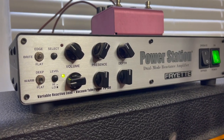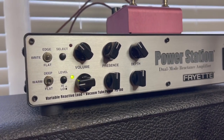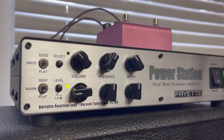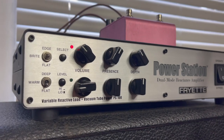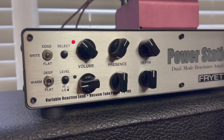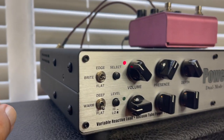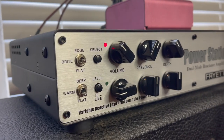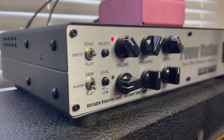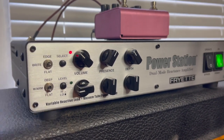As far as the PS100 setup for this example: the green channel — the unboosted channel — I have the presence and depth set up at noon. For the red channel, the boosted channel, I have a little more presence dialed in and a little less depth to help it cut just a little bit more. For the reactive load section, the bass response is set to flat, but the top switch I have set to bright to get it to react a little bit more.